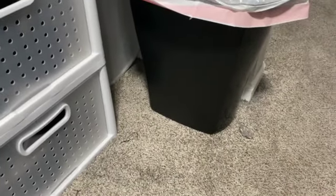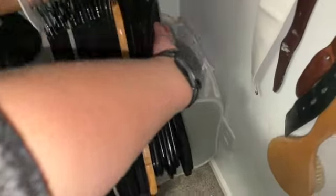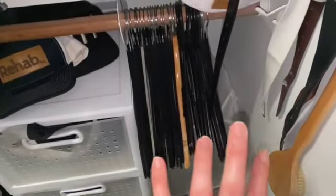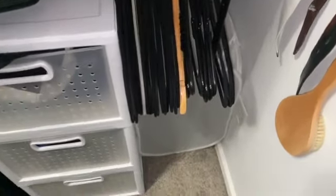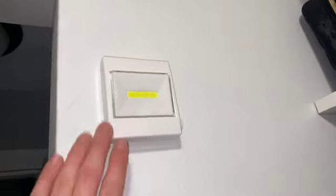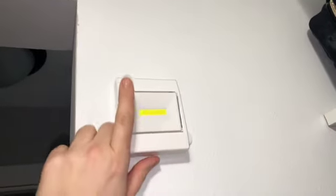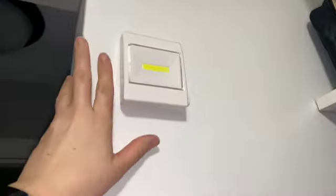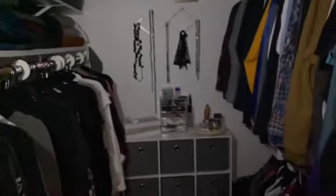I also have a trash can hidden in the corner — another must-have for your closet. In the back I have one of these collapsible clothes hampers; it's where I throw anything being donated to Goodwill, so as soon as I try something on and don't like it, in it goes. Up here in the closet is also a Dollar Tree puck light — the square version, though they also come in circles. It gives the perfect amount of light if someone's waking up before you, and it runs on three triple-A batteries.